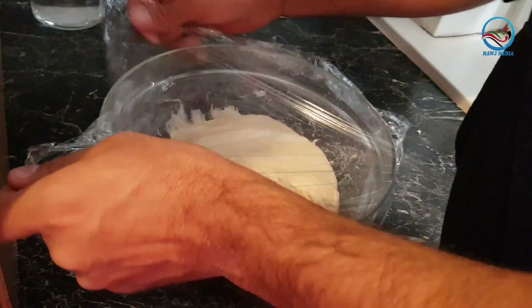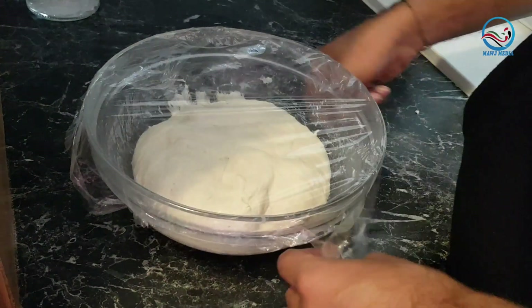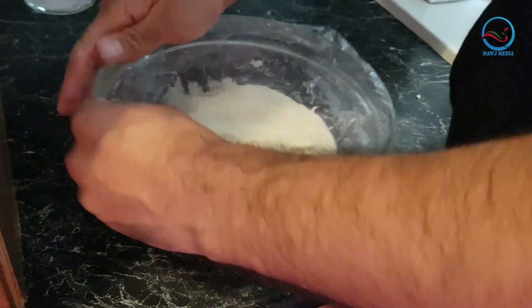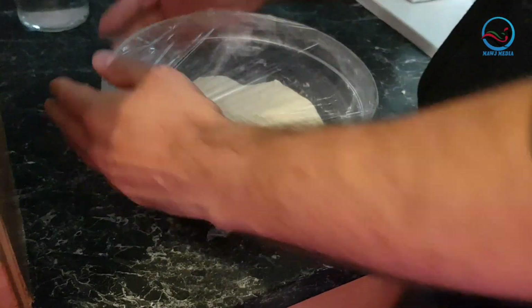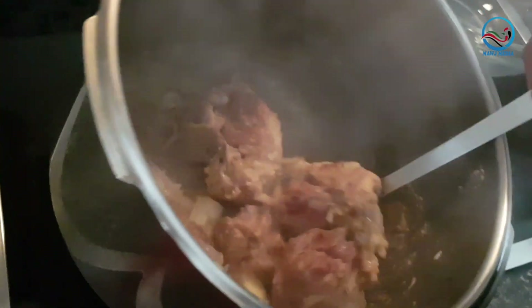Our dough is ready. It has to be a little higher — I will put plastic on the pot to avoid the air going down to the dough. You are hearing the sound of the pressure cooker in the background; I have already put some meat to cook because we need the meat also with the rice.